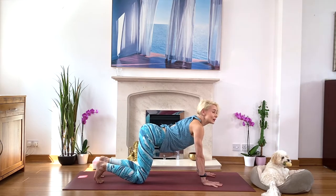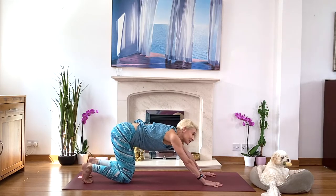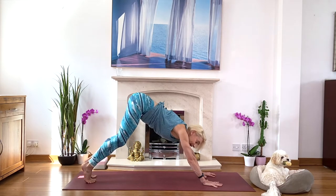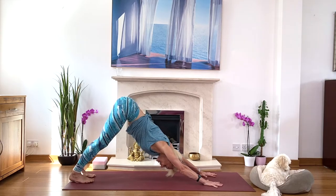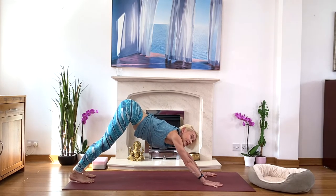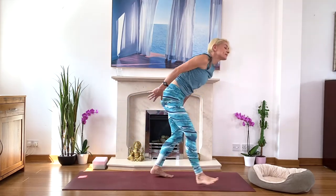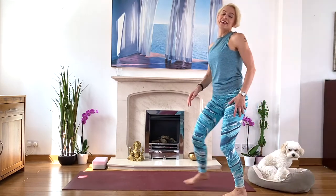And then come up to downward facing dog. Take your knees back away from the hips and come up to downward facing dog. Inhale, lift your hips high. Push the thigh bones back and your heels down. Have a few breaths in downward facing dog. Extend and lengthen.